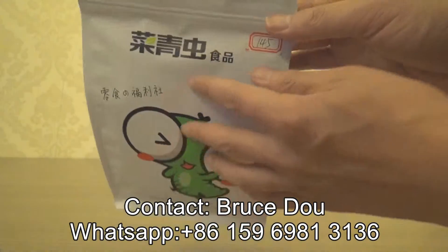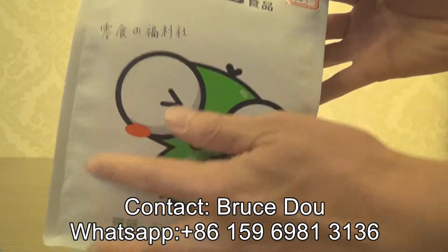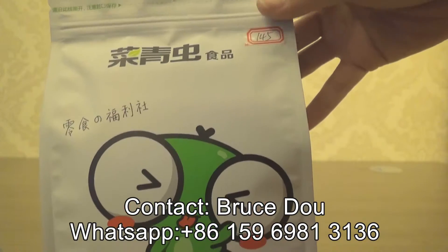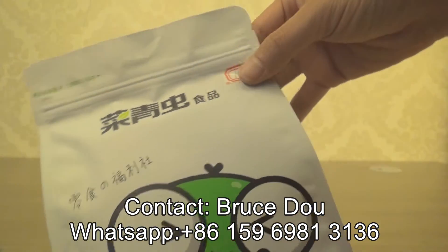And you can see the quality, the print quality, the surface very pure, very good.